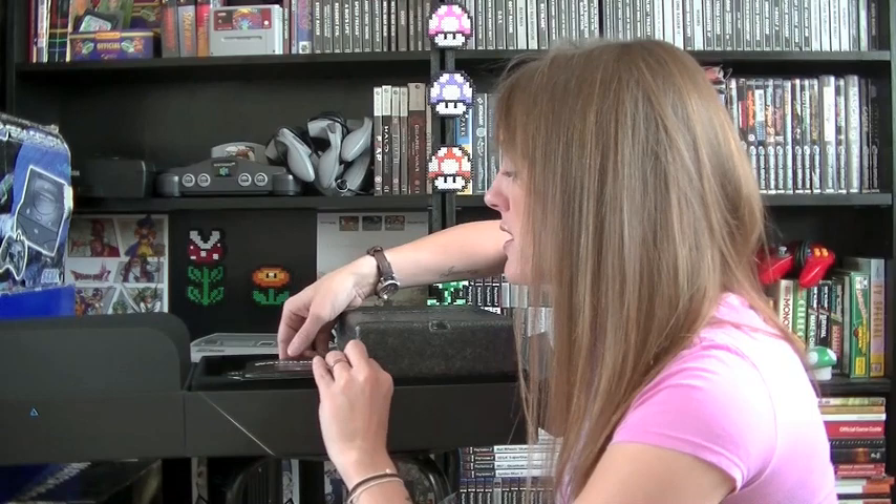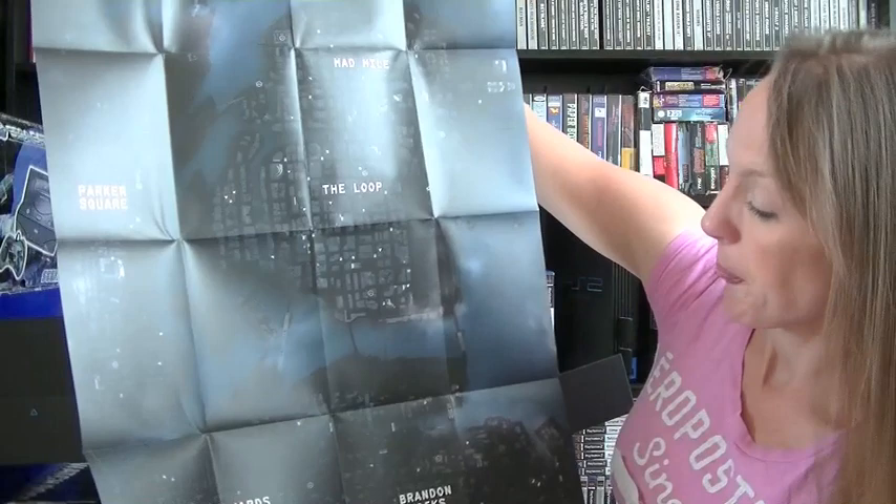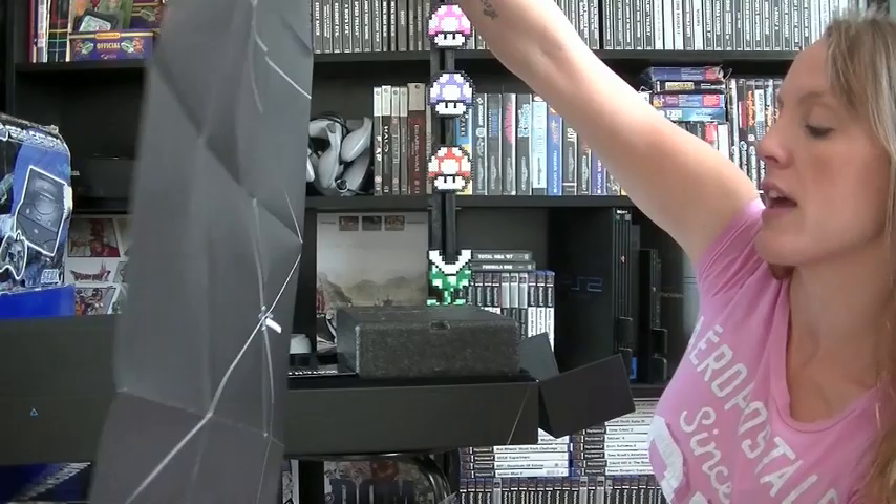Okay, what have we got next? This is a map of Chicago, as it says there. Let's open it up - it feels quite nice. It's not a cloth map like some of the Skyrim maps were, but nonetheless a nice map finish. Really really nice, and on the back there's just some detail. There's the map itself - let's pop that down there.